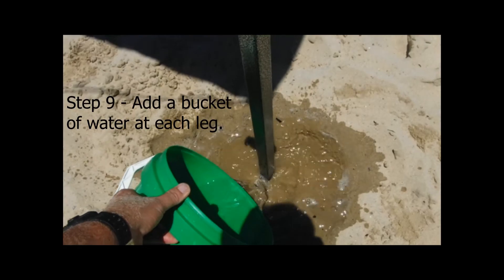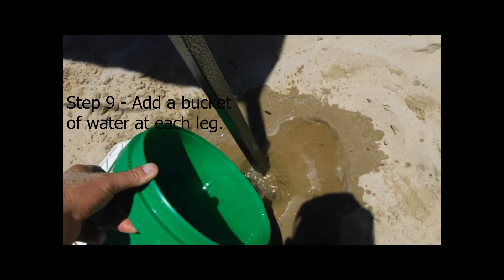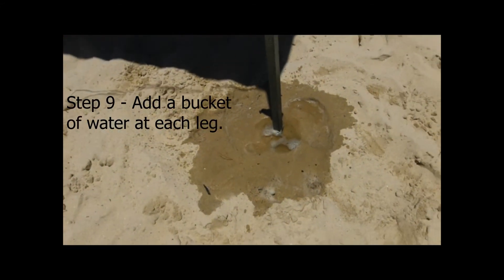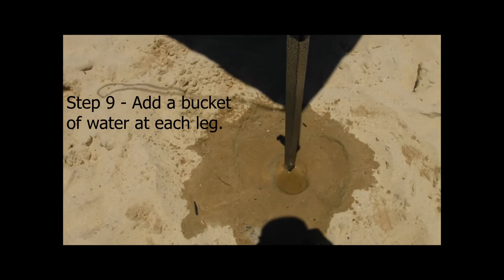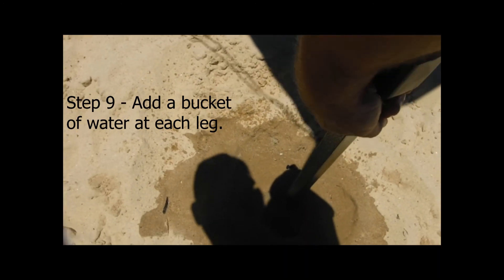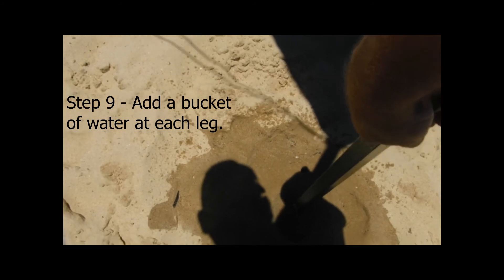The next step is the most important. Take a bucket of water and pour it down around each of the gazebo feet or gazebo guards. This helps to compact the sand — it moves down through the sand and replaces the air between the grains of sand. What this does is induce a vacuum when you try to lift the leg out, making the guard much, much stronger at holding your leg in place.